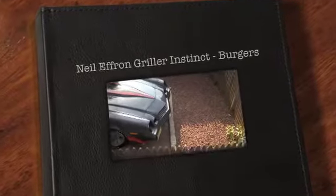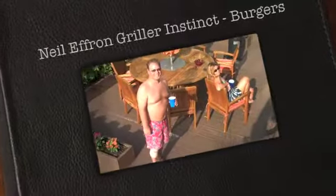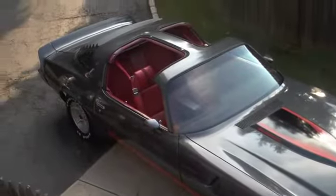The Summer Series Barbecue continues. Tonight is burger night. Greg — that's Greg — Greg brought over his Z28 Camaro, and we're going to cook some burgers.